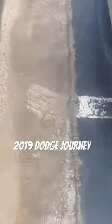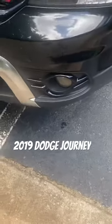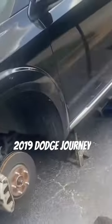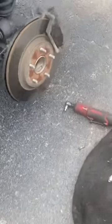Hey guys, this is the TMW channel. We got this 2019 Dodge Journey here — wow, them Journeys, boy. They've been out for a long period of time and people love them. This one is midnight black, and we're gonna point this out to you — we're doing the rear brake pads today.